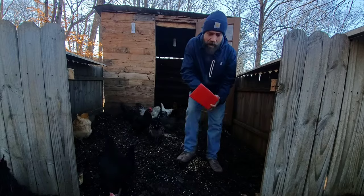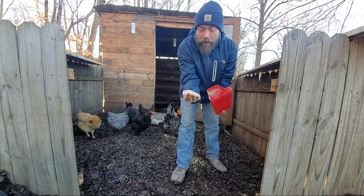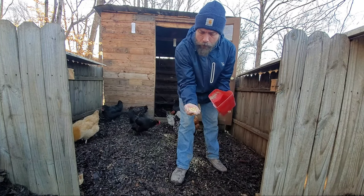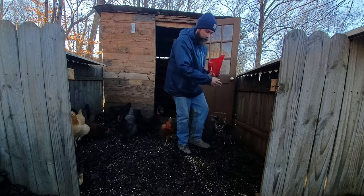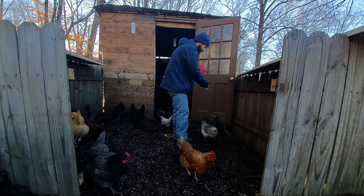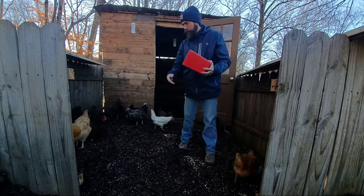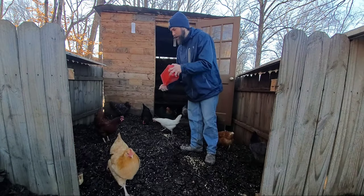A lot of people ask what kind of grains I use to throw in here to sprout for them. I just buy scratch grain from Tractor Supply or your local mill — nothing specific. I'll just cast it over this and as I'm piling it back together it'll mix all in.